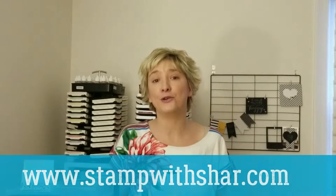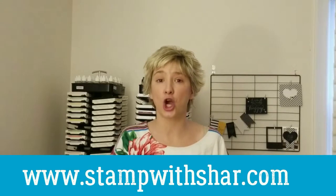I post projects every weekday to inspire you over on my website, www.stampwithshar.com. Click the link in the description to go there, and don't forget to enter your email address and subscribe to my blog for daily updates. I love hearing from you — leave me a comment. Thank you so much for watching. We're going to flip the camera and get started.